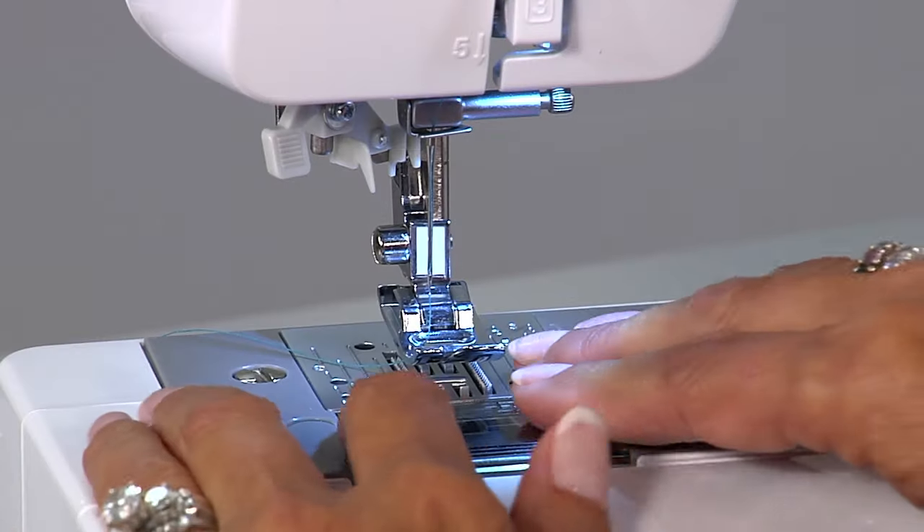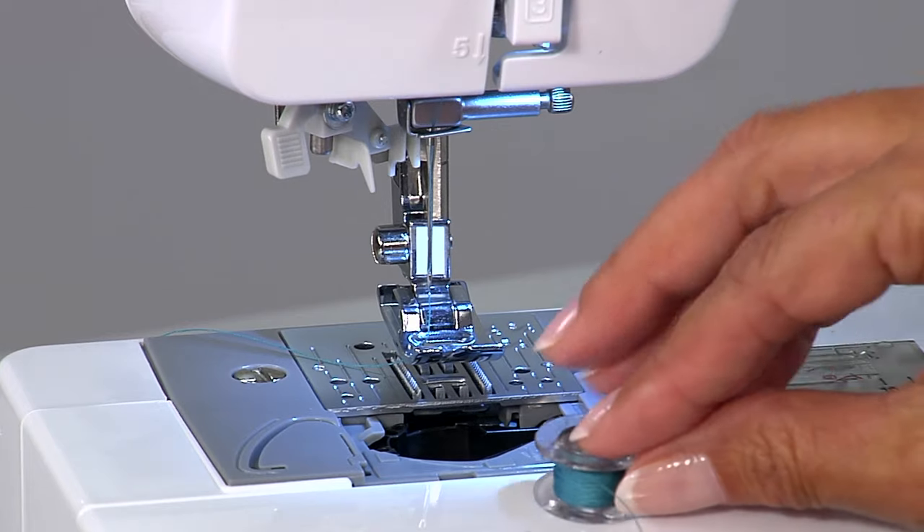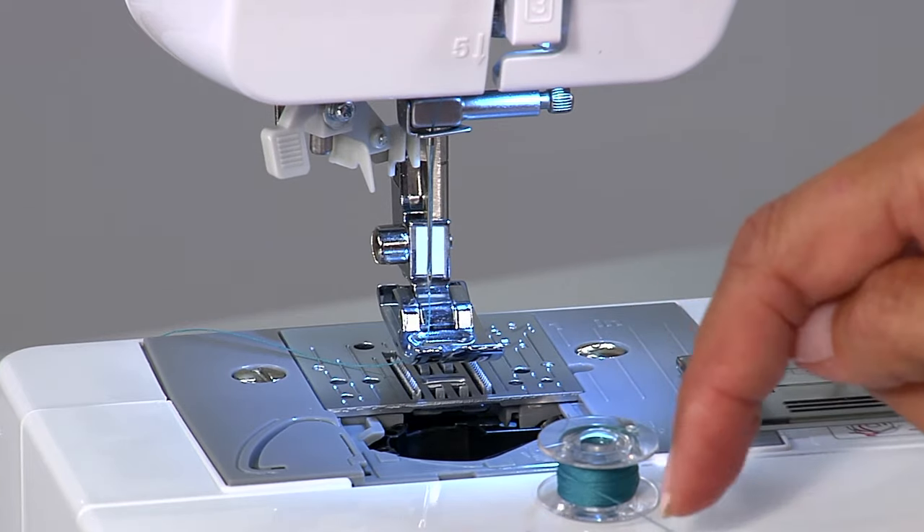This is how you insert a bobbin and bring up the thread. Remove the plastic cover. Take your bobbin with the thread wrapped around this way.